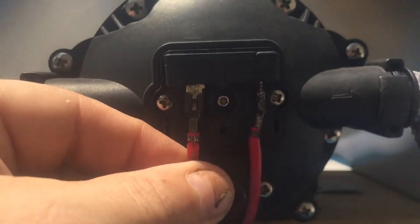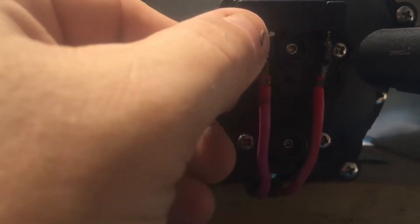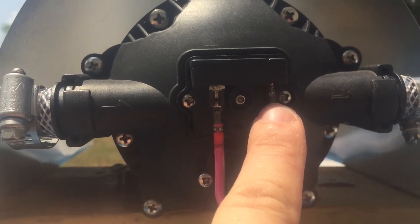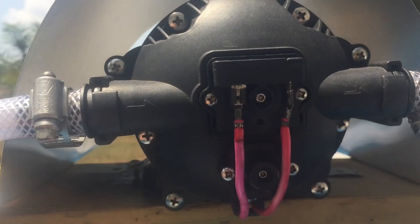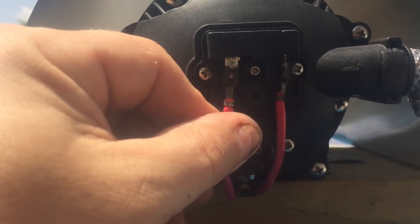One of the other design flaws is that these little quick connects don't stay in place the way they should, so they start corroding extremely quickly. This area is normally covered with a little plate, but that starts to trigger a situation where the voltage is shorting out — as you can see how easily I pulled it off.